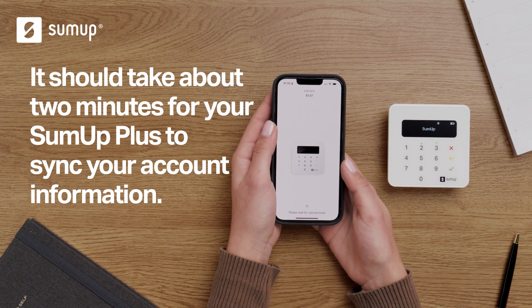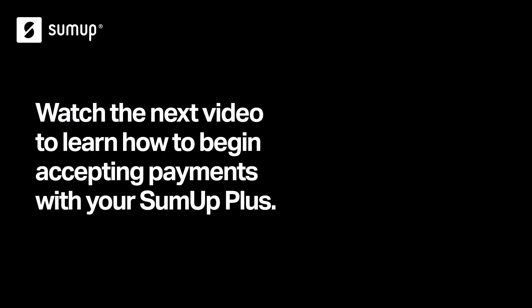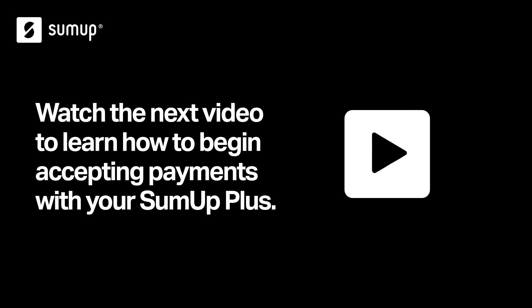It should take about two minutes for your SUMUP Plus to sync your account information. And you're all set. To learn how to begin accepting payments with your SUMUP Plus, watch our video for a step-by-step walkthrough.